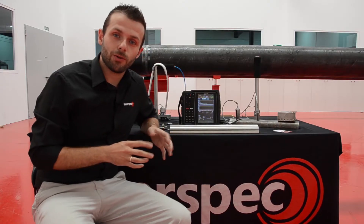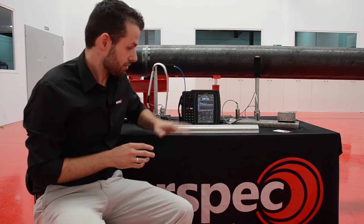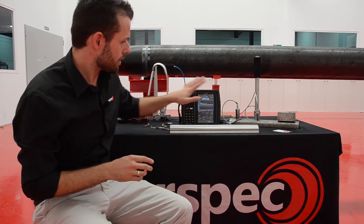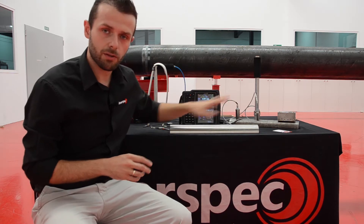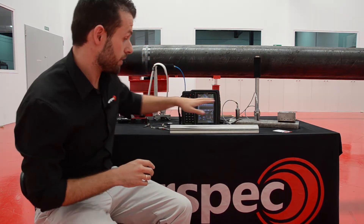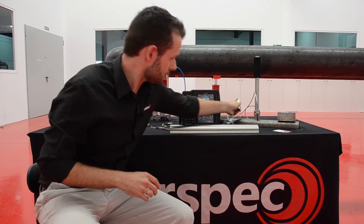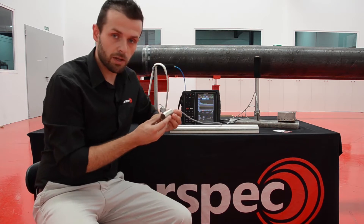Hello, in this video we're going to show you the latest developments of InSpec technologies for thickness measurement inspections. In this demo we have a set of thickness gauges for different applications. We have, for example, this sensor which is the most standard one.